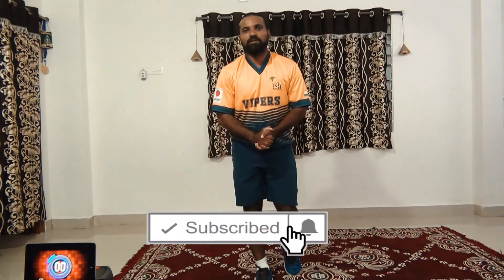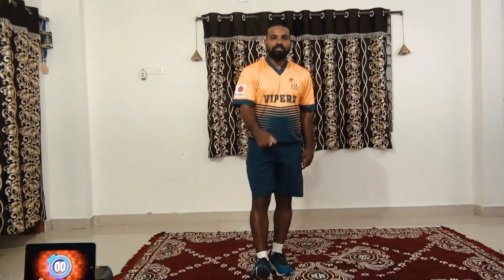If you like the video, please like, share, and subscribe. Thanks for joining me, see you next time.